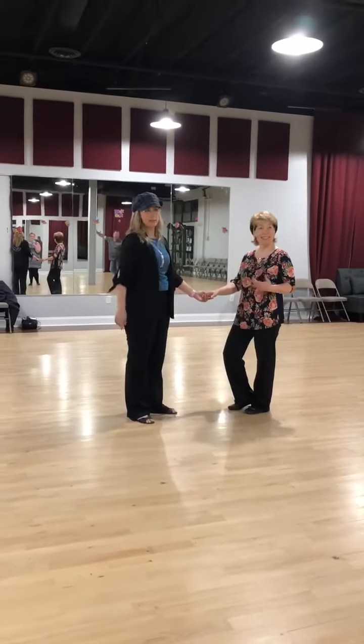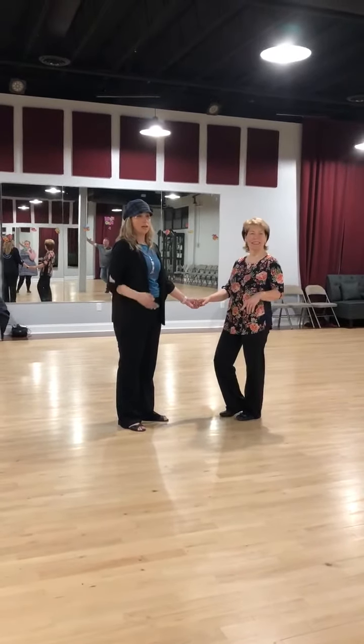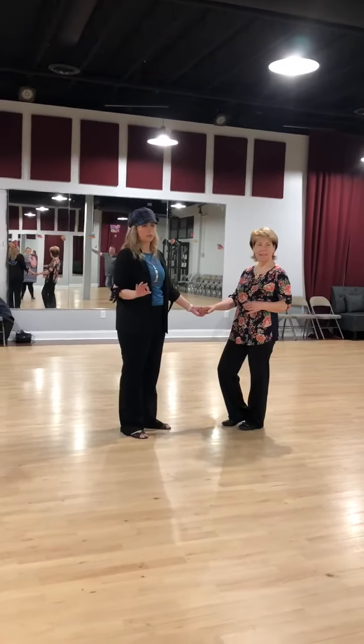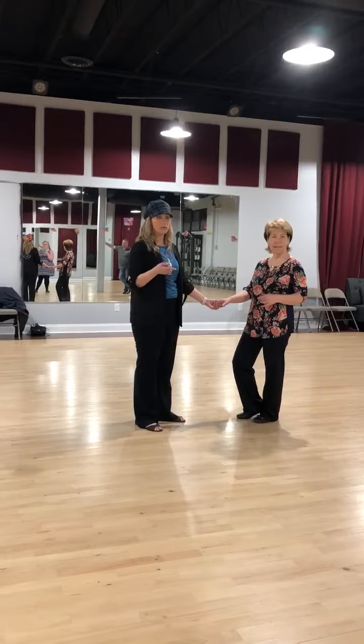Hey, I'm Jen. This is Dixie. We did a lot of technique, which I'm not going to go over, but I'm going to go over the patterns that we did.